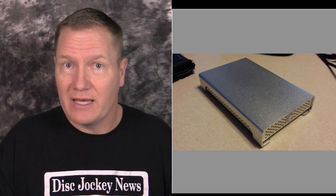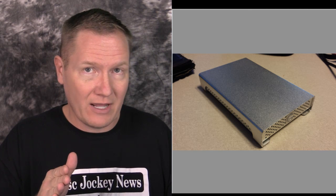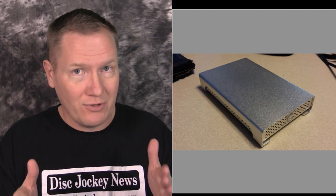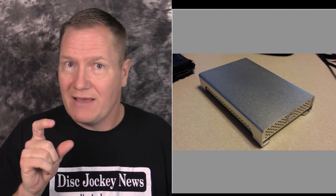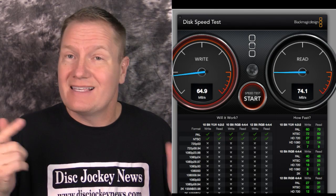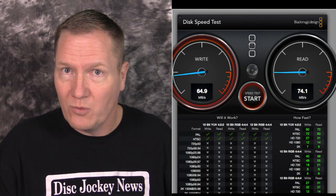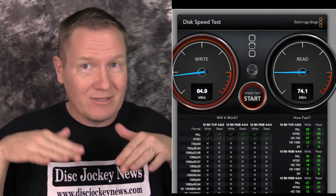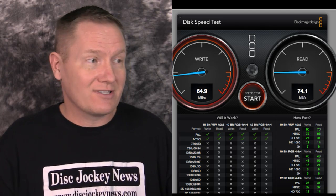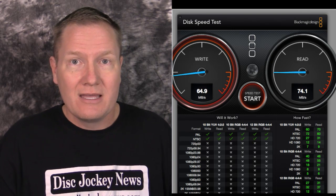Our next hard drive is one I use on the road — this is where I keep all my music videos for DJ performance. It's a G-Technology one terabyte drive, bus powered, with USB 3 or FireWire 800. I bought it when I was using the 2011 MacBook Pro. Testing it via FireWire 800: write was 64.9 and read was 74.1 megabytes per second — fast enough to get some green checks in the speed test.